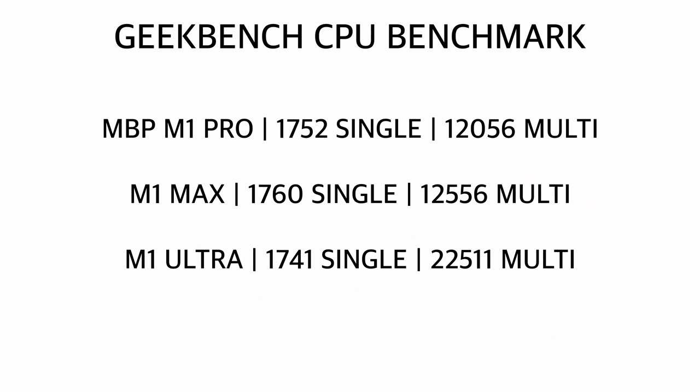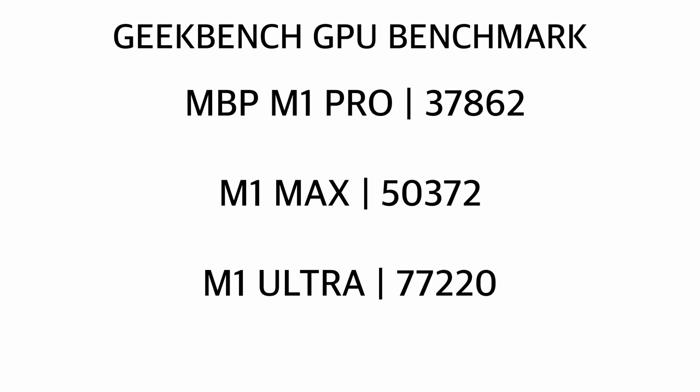On the multi-core side things were different: the M1 Pro scored 12,056, the M1 Max scored 12,556, and the M1 Ultra scored 22,511 — so the Ultra is literally double the multi-core performance. On the GPU side the M1 Pro scored 37,862, the M1 Max scored 50,372, and the M1 Ultra scored 77,220. A benchmark test is helpful, but for me it's hard to translate numbers into actual performance — you just tend to pick the highest number and assume everything else is slow. We were only a couple months ago marveling at the M1 Max's performance, which it still delivers.